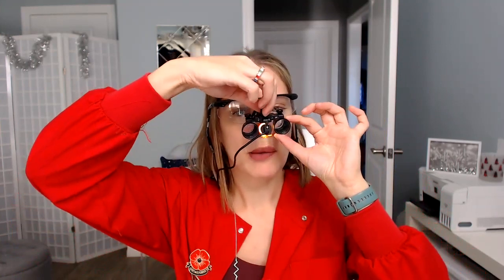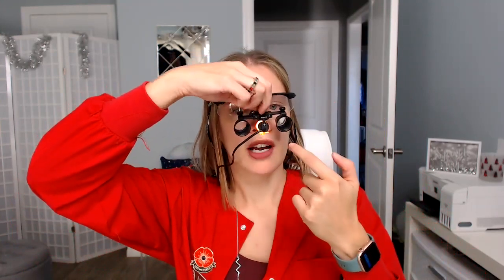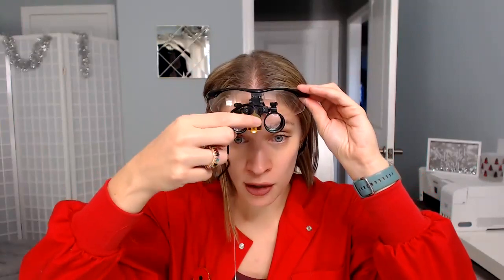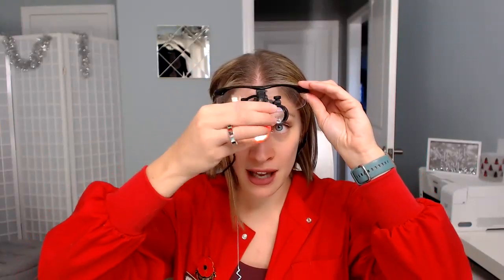What you do is you put them on and there's a little knob here. You see how these are moving further out? Mine are usually right at the closest it can get. You adjust the light to how your patient is — some patients are taller, some are shorter. You're going to need to adjust the light.